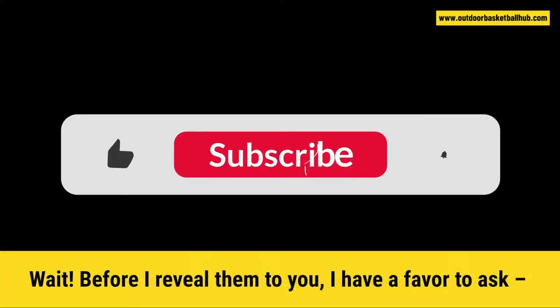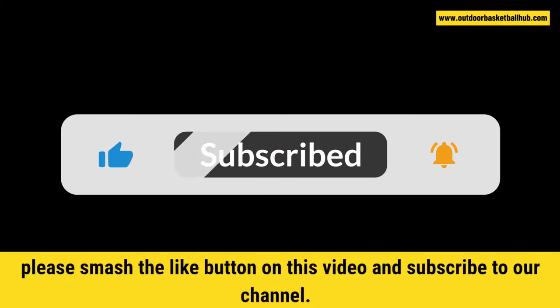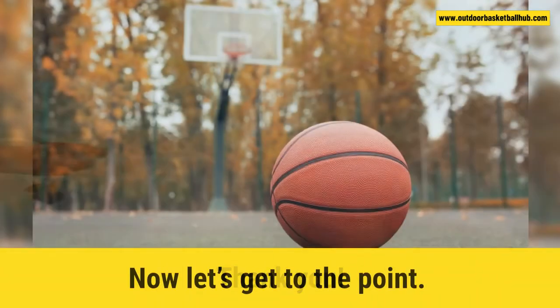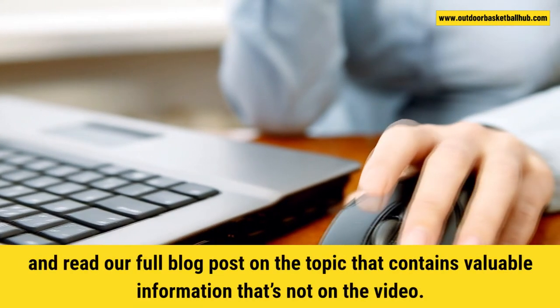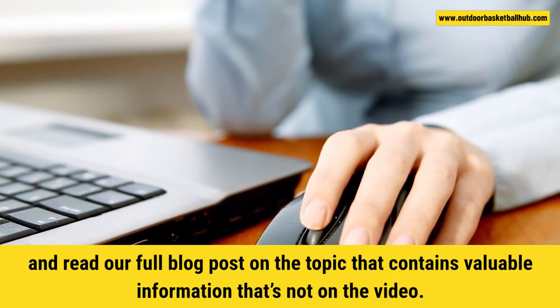Before I reveal them to you, I have a favor to ask. Please smash that like button on this video and subscribe to our channel. We're new to YouTube and will greatly appreciate if you help us grow. Now let's get to the point. Don't forget to read the video description below to see all the hoops and read our full blog post on the topic that contains valuable information that's not in the video.